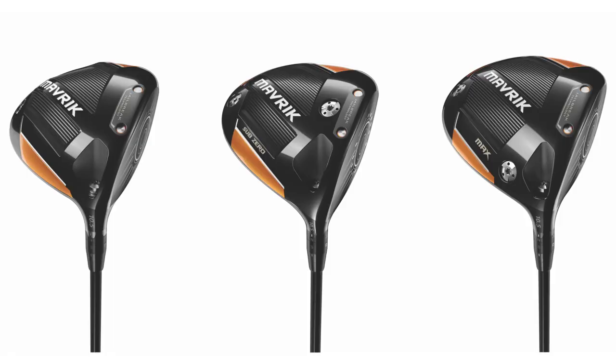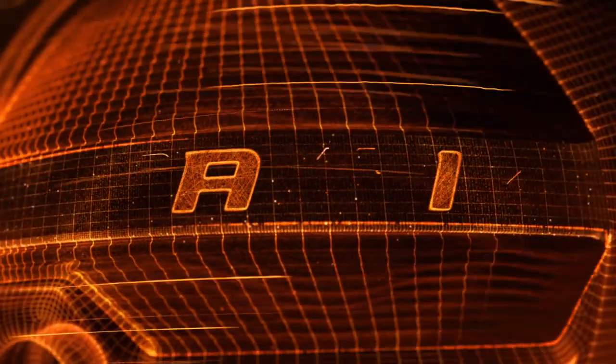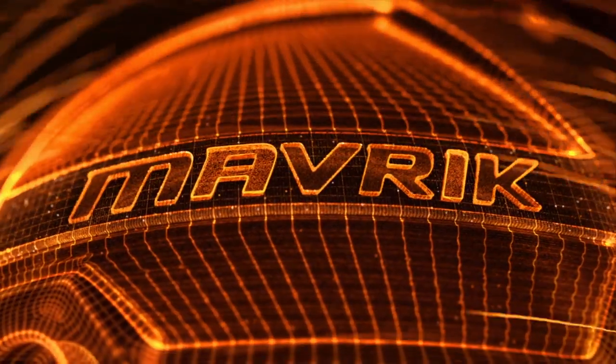We've got three different models here: Maverick Standard, Sub-Zero, and Max. It's pretty clear that you guys have made some significant changes and upgrades in the Maverick Drivers versus past models. Yeah, for sure. We've more than doubled our investment in AI. Last year we talked about these 15,000 virtual prototypes that we're able to make. This year we're extending that across all three models as well as fairways, irons, and hybrids. We're taking AI all the way across, and we're saying it's unconventional distance that you're getting from the Maverick line.